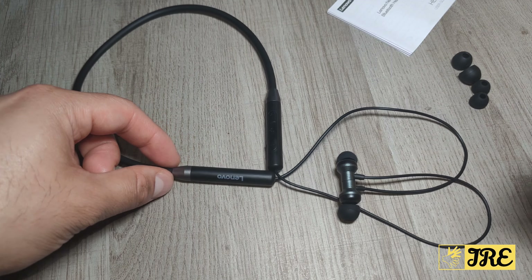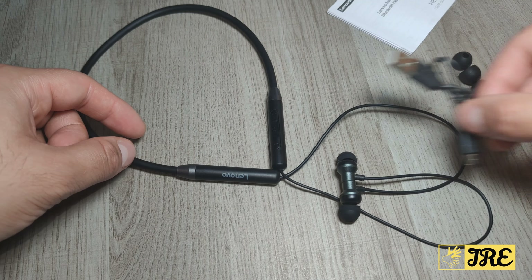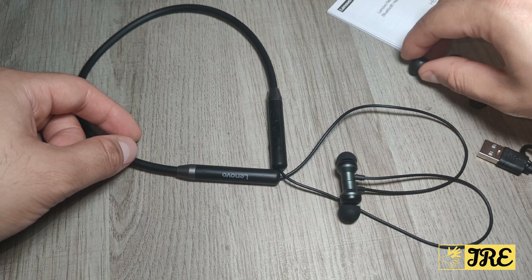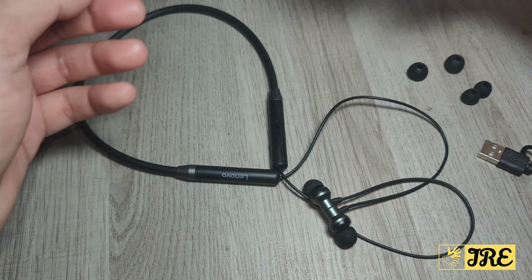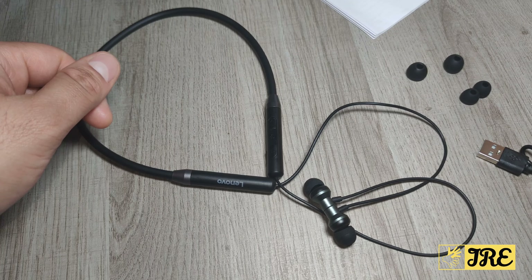I like this because you've got tons of great features packed into it. It comes with a micro USB charging cable, spare earbuds — large, small, and medium ones are already connected — and a user manual. A full charge gives you 16 hours of usage time, which is pretty cool.